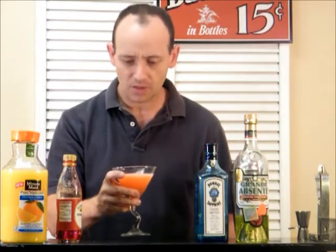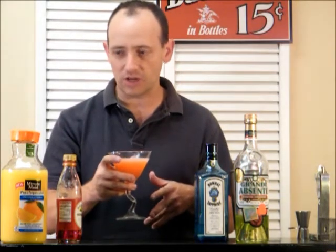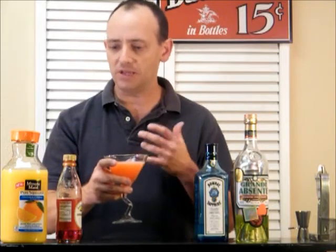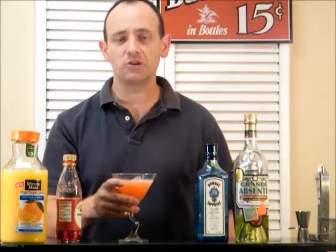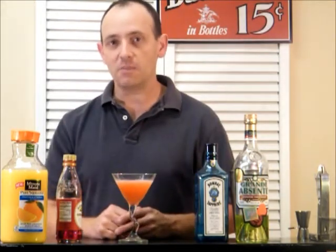Interesting. The gin and the absinthe add a lot of the character to this drink. The orange juice is there mostly to give it a little bit of mellowness, like a mixer, and the grenadine is for color. It's a pretty top-notch drink, I think. It's very interesting. It's kind of potent, obviously, with the absinthe and the gin. It's a classic cocktail, the Monkey Gland.